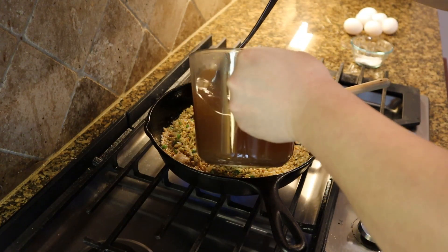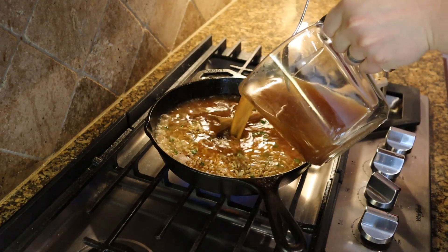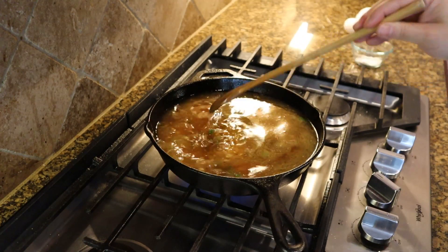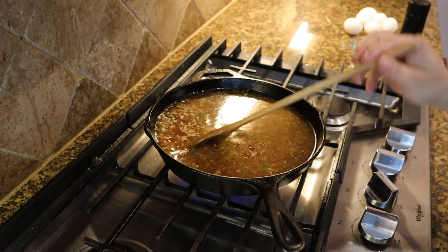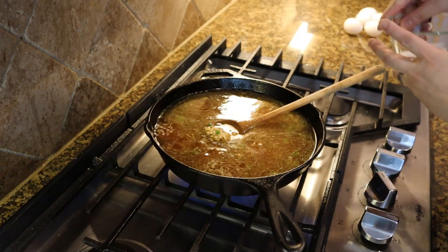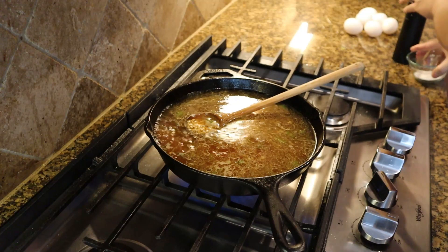We'll add in our vegetable stock now, and we're going to let that simmer for about 15 minutes until most of the liquid has been absorbed. Bring it up to an active boil and add a little salt and a bit of pepper as well.